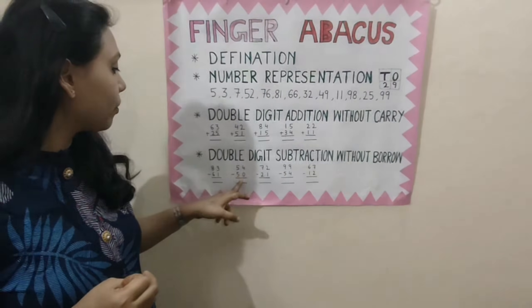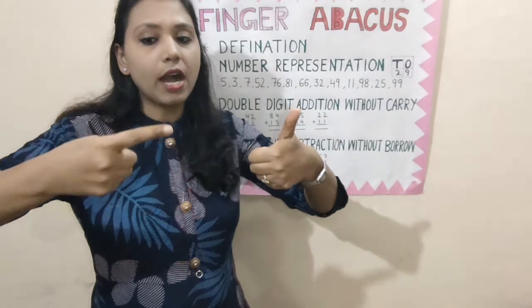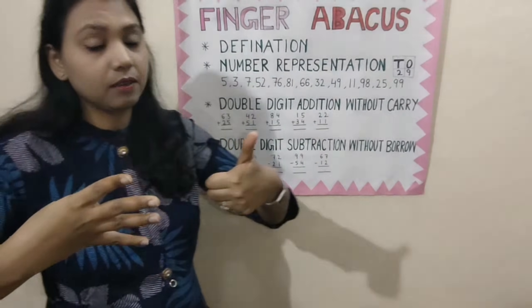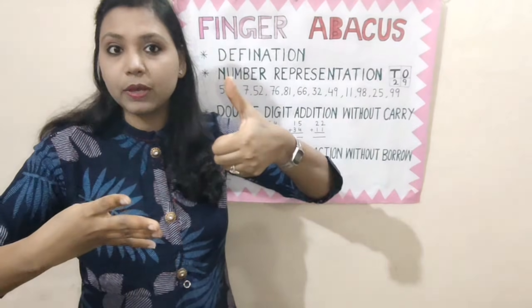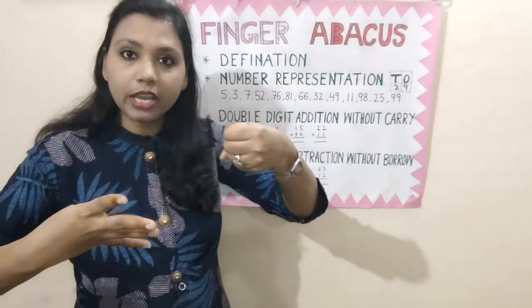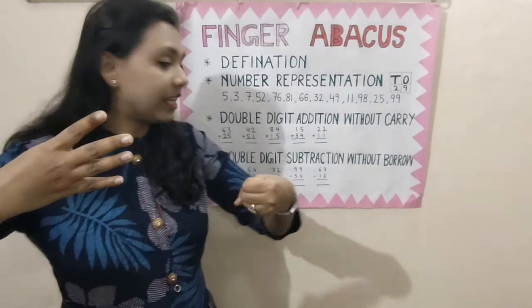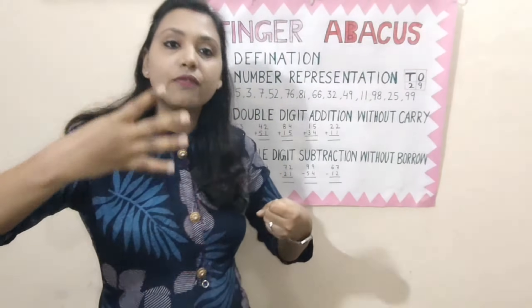Now, 54 minus 50. Represent 54: open 50, then 1, 2, 3, 4. That's 54. Minus 50 — we have to close the thumb, because the thumb has the value 50. We don't have to close any finger in the 1's place because in 1's place there is 0. So, what is the answer? 4. The correct answer is 4.